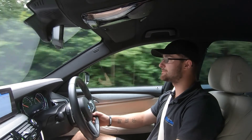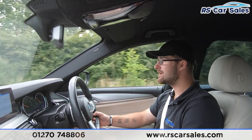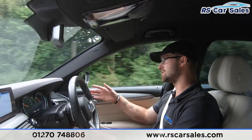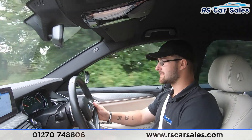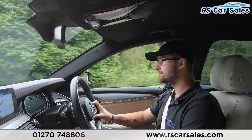Now for the video test drive of this BMW 520D M Sport. As you can see, there is no fight with the steering wheel — to keep it in a straight line it is going straight and true, not pulling to the left or to the right. We do have paddle shift if you wish to put the car into manual mode, as well as cruise control and speed limiter on the left-hand side of the multifunction steering wheel.